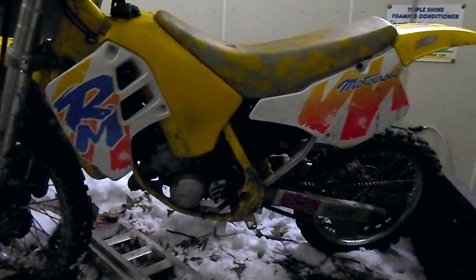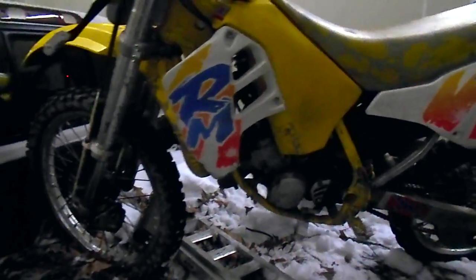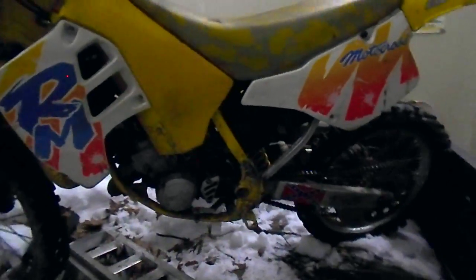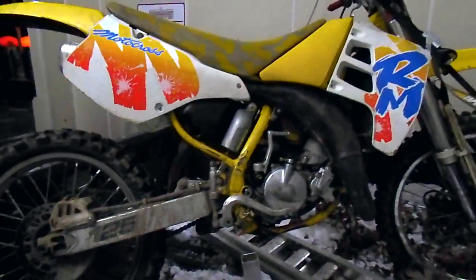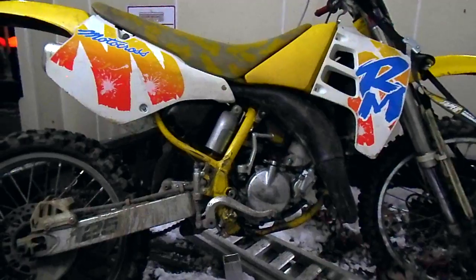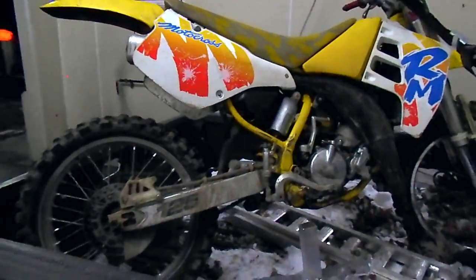Just picked up this 1991 RM 125 — a lot of history for me with this bike. I didn't own one, my best friend owned one, and it pretty much traumatized me and my clapped-out 1990 KX 125. I'm really looking forward to getting this bike top-notch again, because he let me ride it one time and that was it — he couldn't pull me off it fast enough.